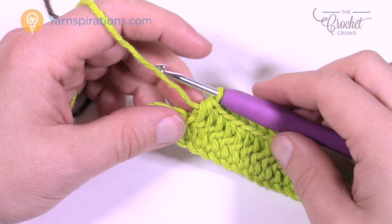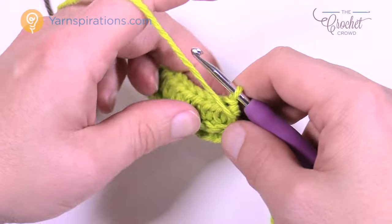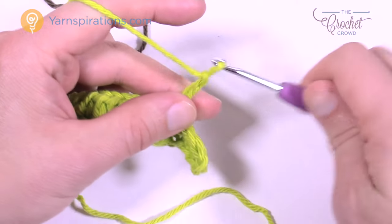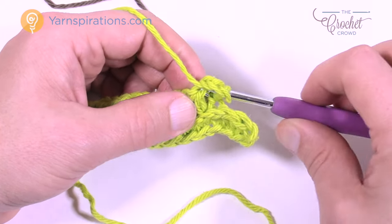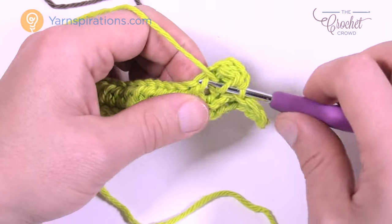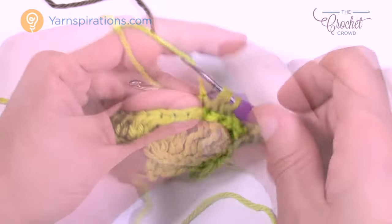Now row three: turn your work, chain two — does not count as a half double crochet — and go into the horizontal bar of the first stitch. Go all the way back across the row without stopping early like you did in row two. Continue into the horizontal bar as a half double crochet right to the end. Come all the way back to the other side and go into that last horizontal. That completes row three.